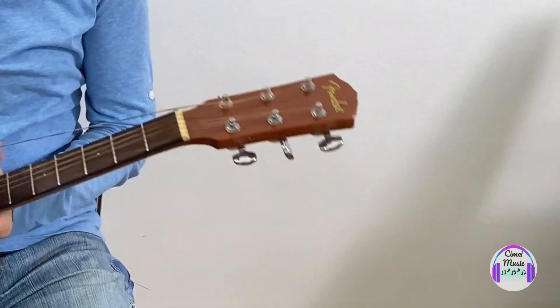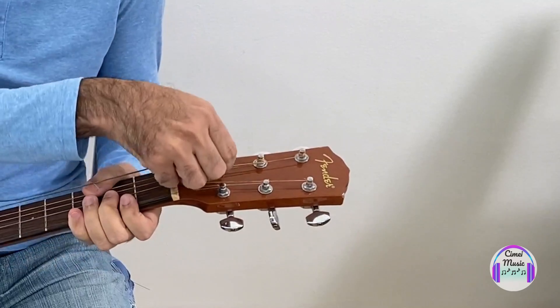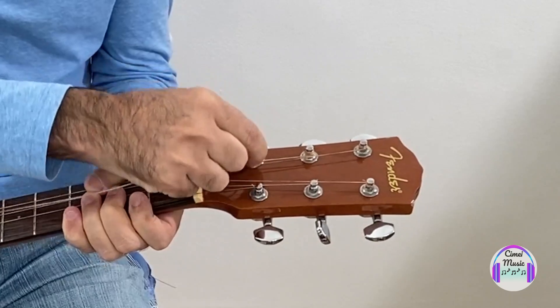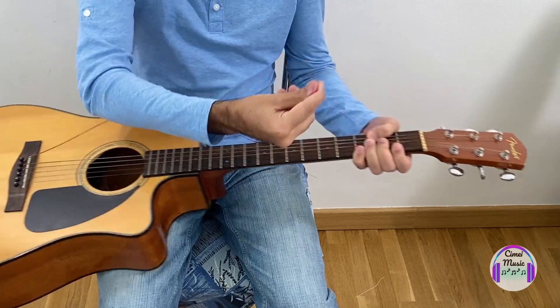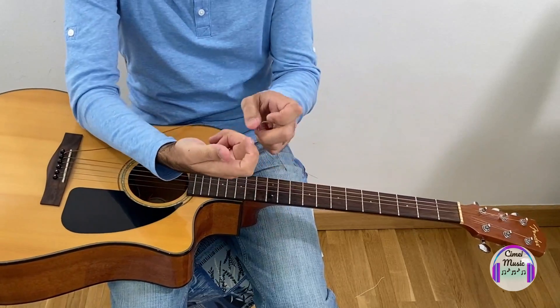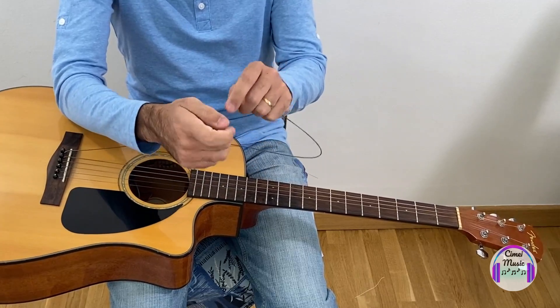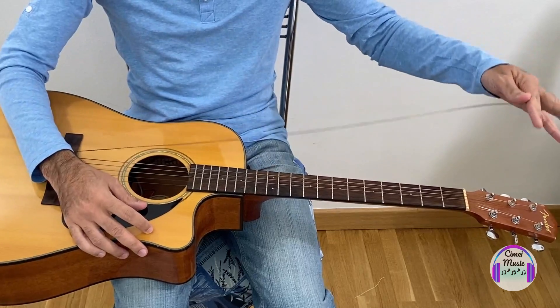When it's almost at the end, you don't need to spin all the way — just come to here and try to remove it using your hands. Be very careful with your fingers because it's very common to damage your finger, so be very careful.